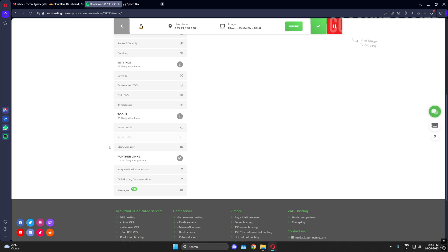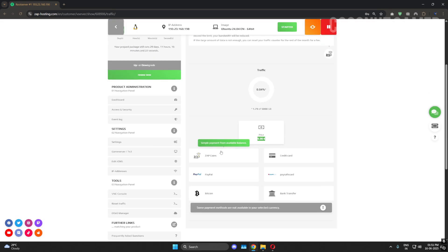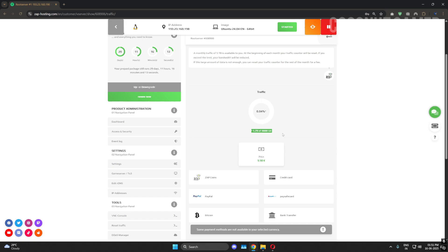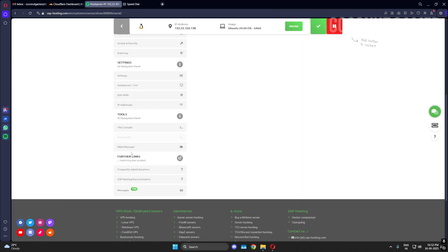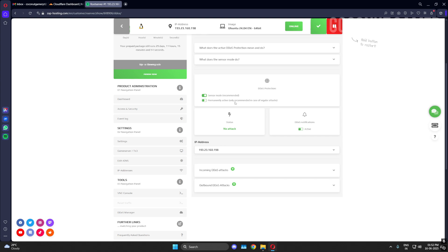Traffic reset is essentially the bandwidth reset — it's a paid service on the main account at 9.90 euros. The data usage shown is what you used while running the machine. If usage is low you don't need to reset. The DDoS manager is also provided in the panel — you don't need to worry about DDoS attacks. It has a layer of protection. It will automatically activate when a DDoS is detected and notify you of incoming and outgoing attacks. If you are caught launching an outgoing attack from the machine your account will be suspended.